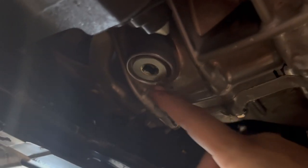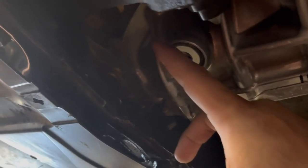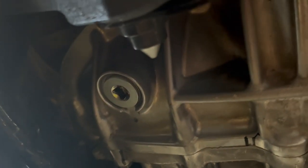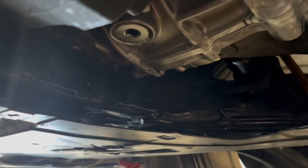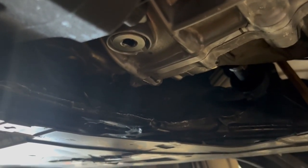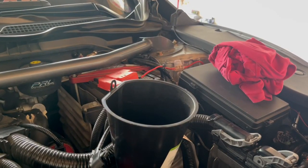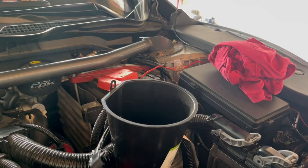I just finished wiping everything down — look at that, clean and shiny. I'll be able to spot any leaks easily now. I used the breaker bar again to tighten the drain plug down pretty good, torqued it until I felt it couldn't go anymore. Now it's time to just drop in the new oil — pretty simple, just like an oil change. AMS Oil for the win! I'm going to throw in the full two quarts. It says 1.9, but it's not gonna hurt anything.